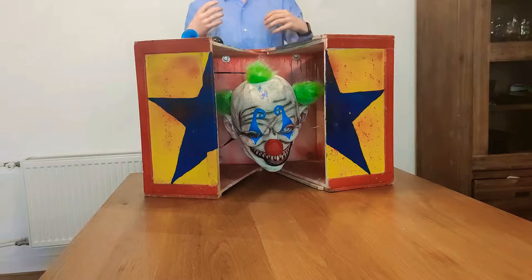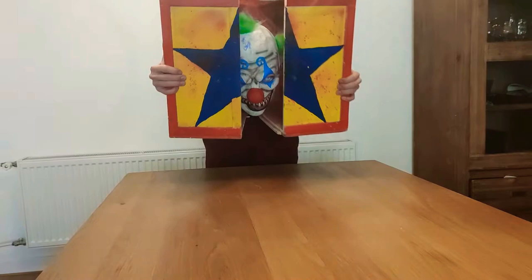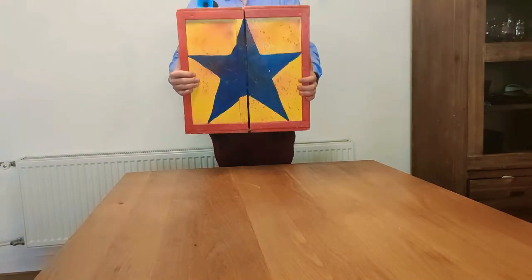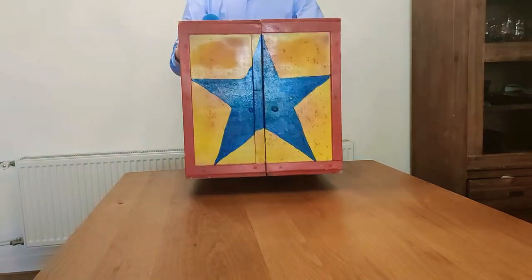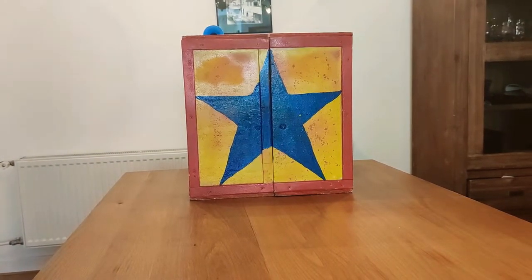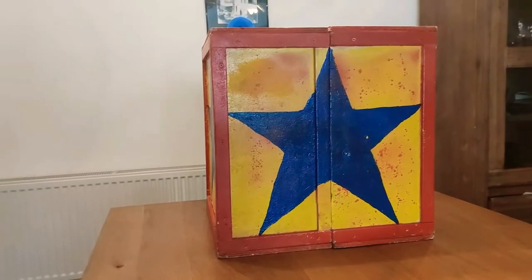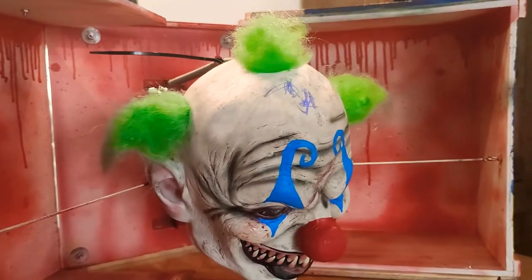There's a little bit of a learning curve: if you open one door faster than the other, the head gets stuck. The key is to open both doors at the same time, and then you can really launch out the head nicely. At some point you get a feel for how far the head goes and the right distance from people for a really nice jump scare - which is the final goal.